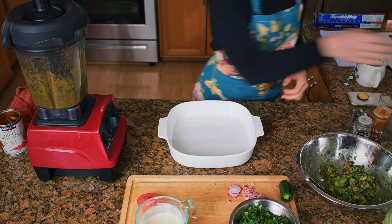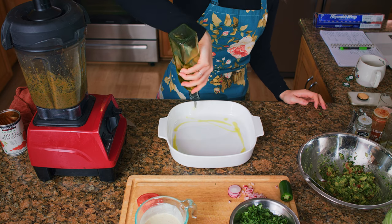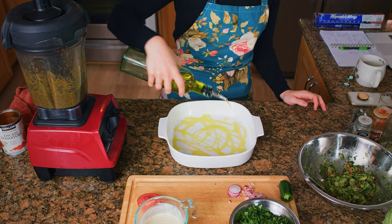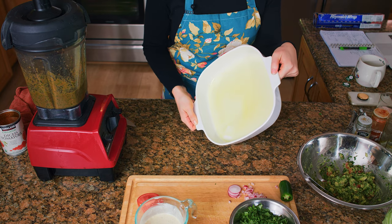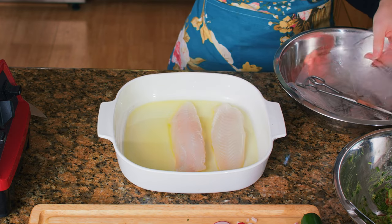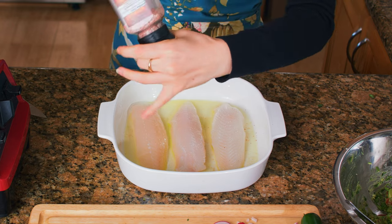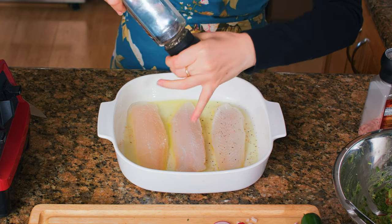We're going to start by preheating our oven to 350 degrees and then take a casserole dish and oil the bottom. You can use garlic oil for this, but I don't think it's super necessary. Give it a little swirl to spread it all around, and then we're going to place our fish in the oil. I'm using tilapia today, and then we're just going to give it a generous dusting of salt, pepper, coriander, and paprika.